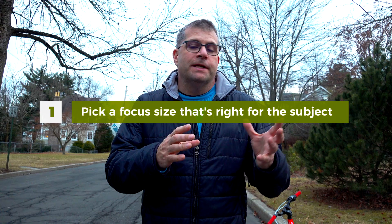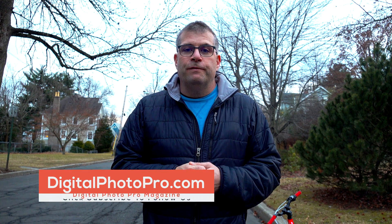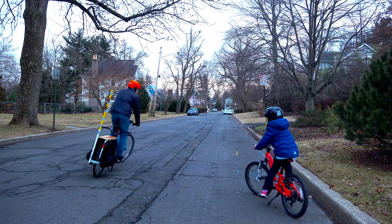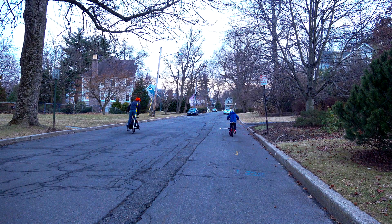All right, so that wraps up our autofocus test of the Sony AX700 camera. Works really great. Some things to keep in mind: if you want to do good focus, pick a subject focusing area like a flexible spot or a zone — that's going to track you really well. The face detect works really well and you don't have to think about it very much. If you want more information about the AX700 camera or want to find out more about what we do, check out the link below. Visit us at digitalphotopro.com. Thanks so much for watching. I'll see you in the next video.